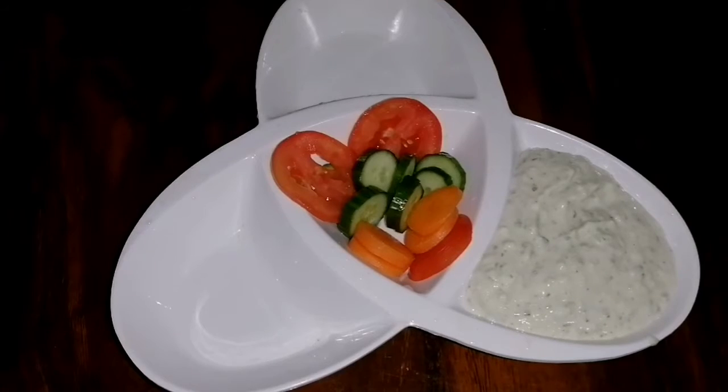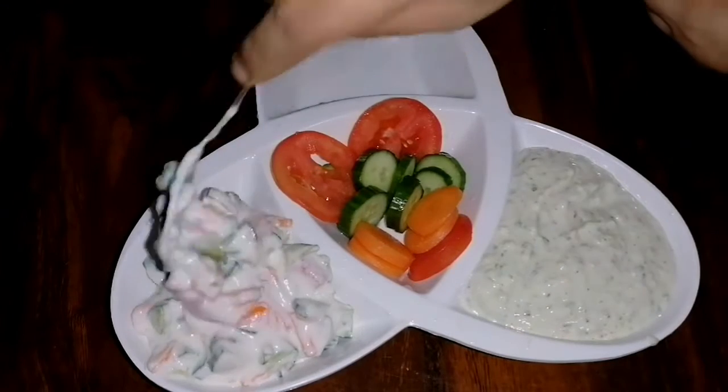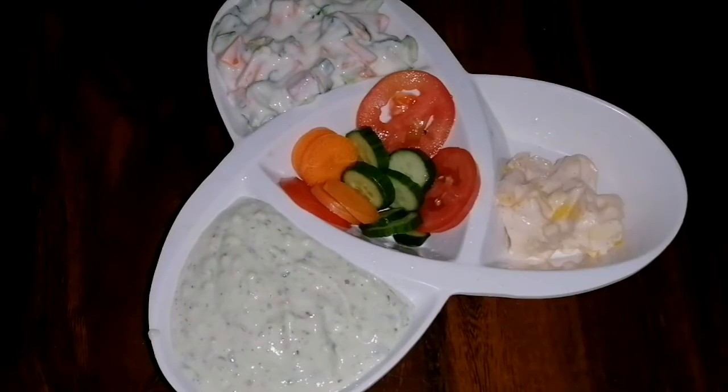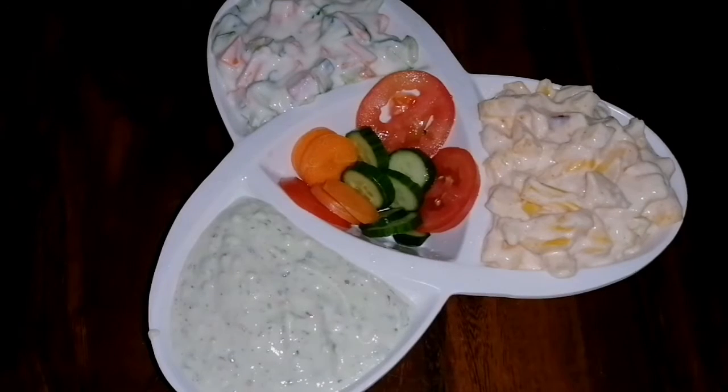Hi friends, I am going to make a good side dish. I am going to make a good taste, so if you are going to make a good taste. How are you doing?